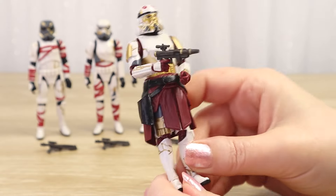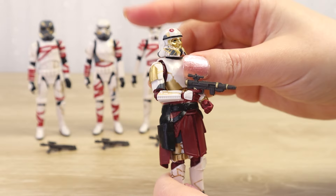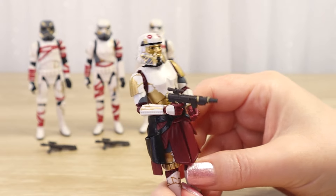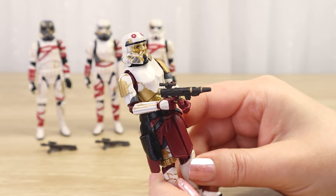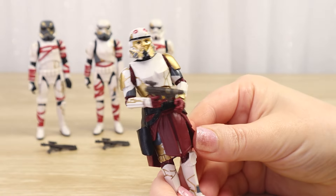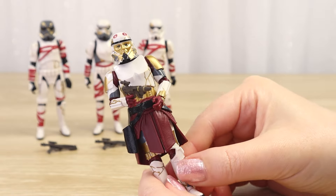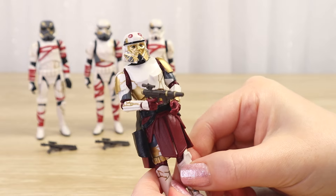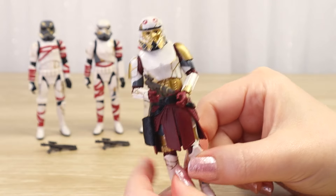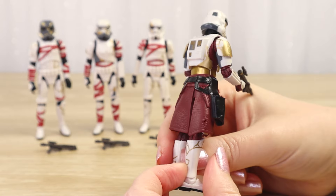Really happy with Enoch. Still think he deserved his own backing card, but so happy we have him in the vintage collection line. It's kind of strange sometimes with Hasbro - some main characters we're still waiting for in the 3.75 inch line, like a lot of characters from the Bad Batch - but then sometimes you're just really happy they've done figures like Captain Enoch because there's just something about the gold and the design and the color palette that was so iconic the moment they appeared on screen.